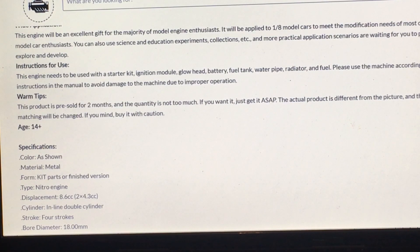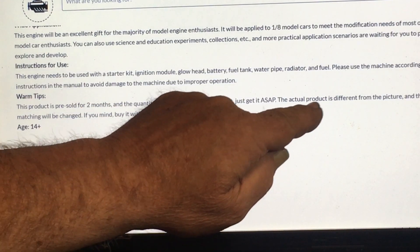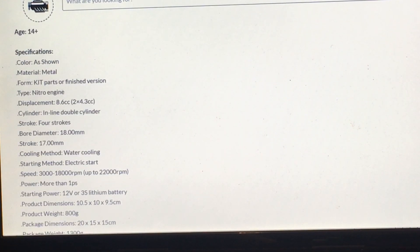The quantity is not too much, so if you want it just get it ASAP. But it says here the actual product is different from the picture and the color matching will be changed — buy with caution. I don't know if they're trying to use this as a pre-sale for the Toy&X-Power or not, because if it turns out to be that, it's not cool. The reason I'm buying this is because it's not the Toy&X-Power. If it comes and it's a Toy&X-Power, I'm going to be kind of bummed — I wanted something new, and this says an altogether new engine.